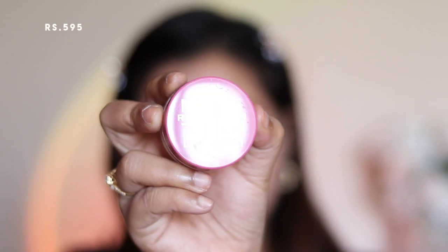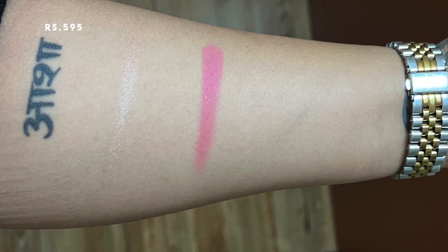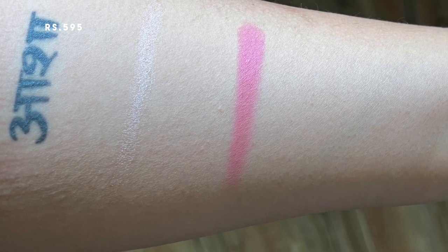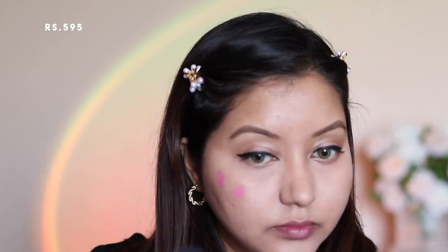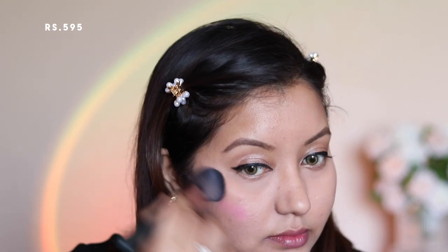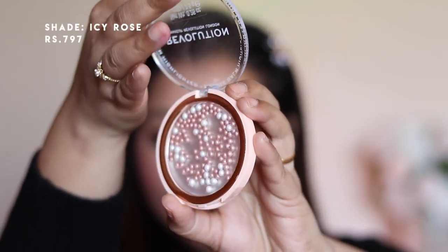For blush I have the Makeup Revolution Mousse Blush in the shade Blossom, which is a very lovely rosy pink shade. Formula-wise it is very mousse-like and whipped, yet creamy and easily blendable and buildable. It seems like a cream-to-powder formula and I really love how velvety soft the color looked on my oily skin. However, after three hours the color faded a bit, and I feel it may have lasted longer with a foundation base. I like the formula but need to test longevity more.